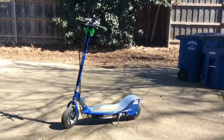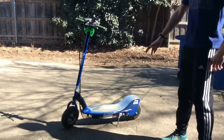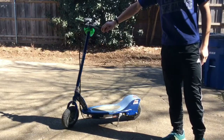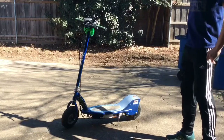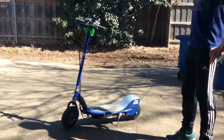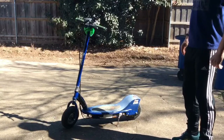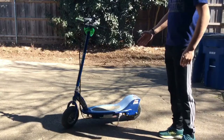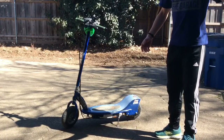Hello my crazy tuners, today I have a little crazy tuner project of my own. This is a Razor E300 electric scooter that I modified to go about 25 miles an hour. This vehicle has several modifications which I'll be walking through, and I have a stock E300 over there to compare it to.